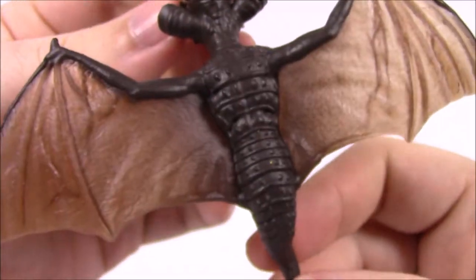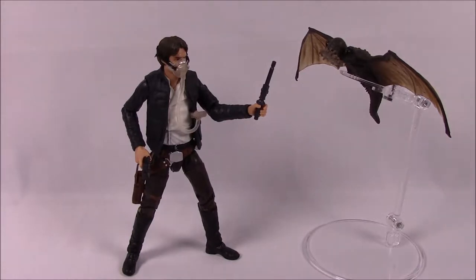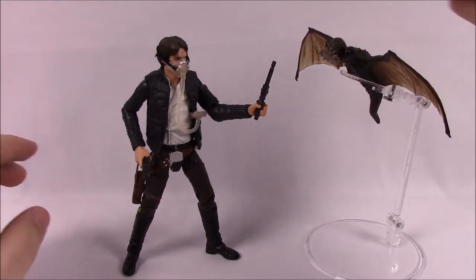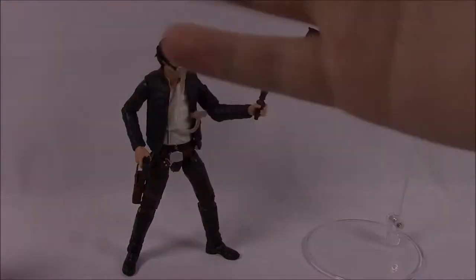That's going to be it for this Han Solo and Mynock SDCC 2018 Hasbro exclusive set. It's the Han Solo Exegorth Escape - I just call it the space slug on the asteroid. He comes with the gas mask, the stun stick, his gun, and then of course the Mynock that's sucking on the power cables of the Millennium Falcon. I hope you enjoyed this review, thanks for watching, don't forget to subscribe to see more of our videos.